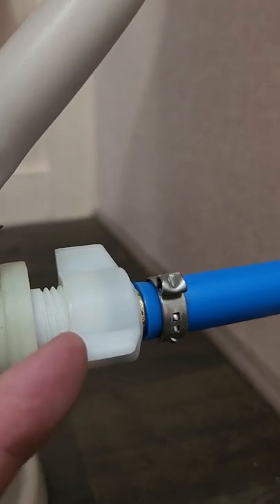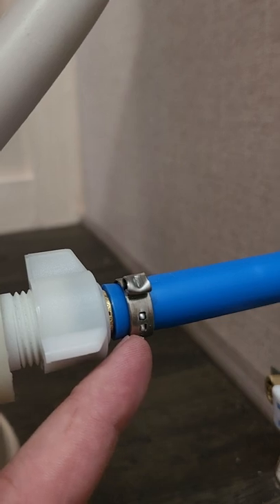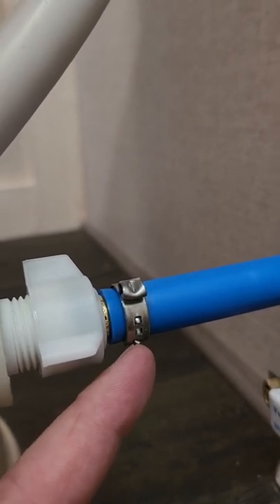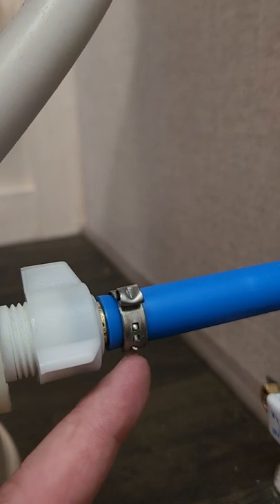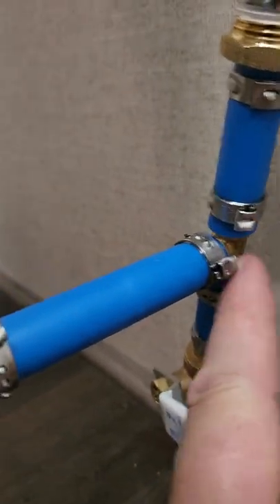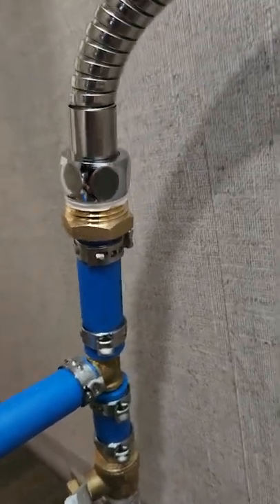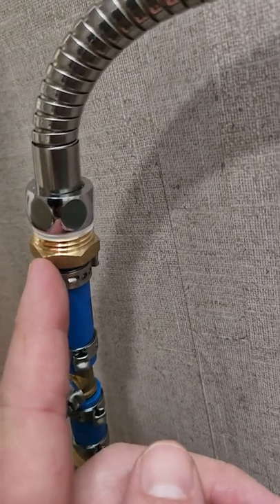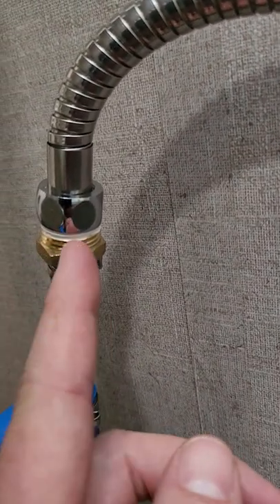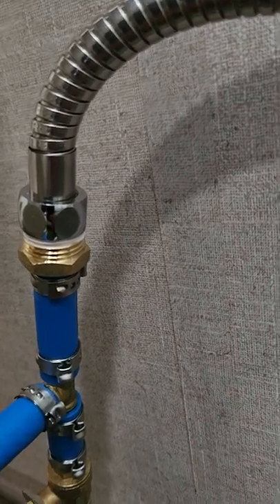This is a half inch fitting. These are the PEX cinch clamps — you'll have to spend a little bit of money on a tool to do that if you go that route, maybe $60 or $70. And this is a T-fitting right here. I had to get this male PEX fitting — half inch — you can get that at Home Depot, and then I came right up from there with the hose, and that worked.